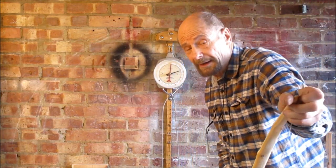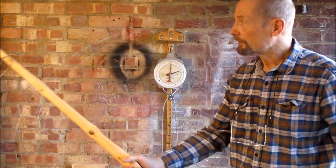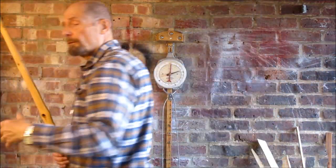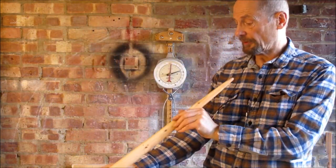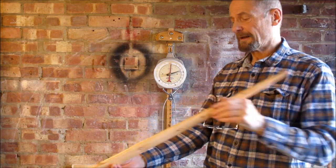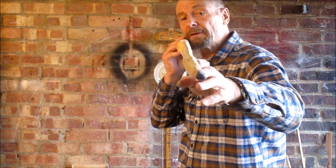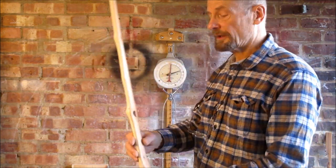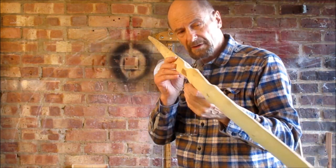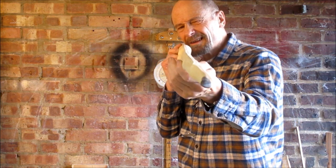I could probably just pull it back to 28 and it would be that whisker over 45. Why do I want 45? Not a magic number — it's just a nice weight. You see that left limb's still got that little hint of reflex, not a lot, some of it's come out. And the right limb's taken a whisker of set — sort of here.